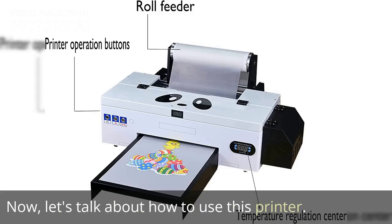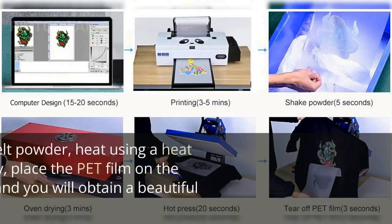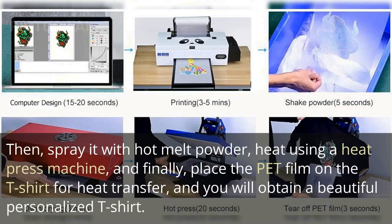Now, let's talk about how to use this printer. First, print the picture on a PET film using an inkjet printer and special ink, with color and white ink produced at the same time. Then, spray it with hot melt powder, heat using a heat press machine, and finally place the PET film on the t-shirt for heat transfer, and you will obtain a beautiful personalized t-shirt.